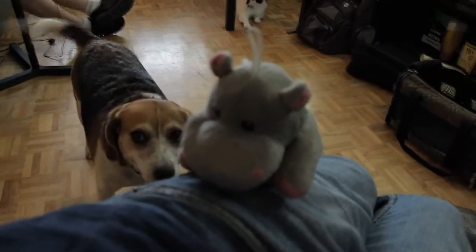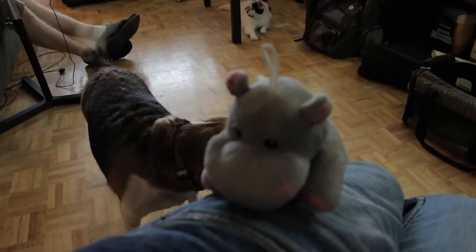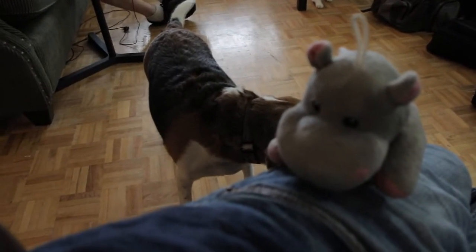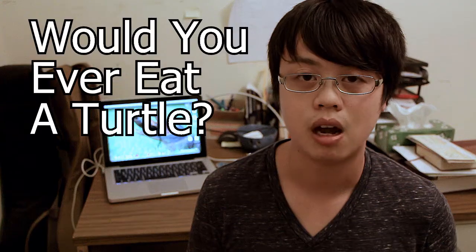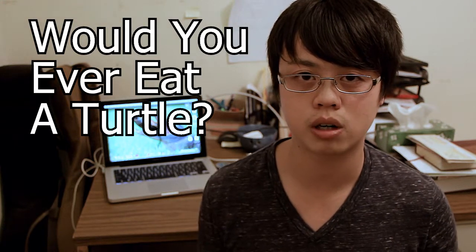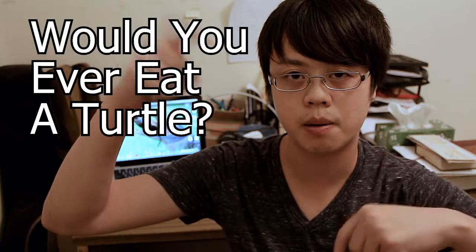She gave me a hippo. She doesn't have any reptilian-type toys, which makes a lot of sense. Thanks for watching. If you have any suggestions on what I should put on my channel — things I should talk about, animals I should record — just leave them in the comment box below. I'll see you next time.